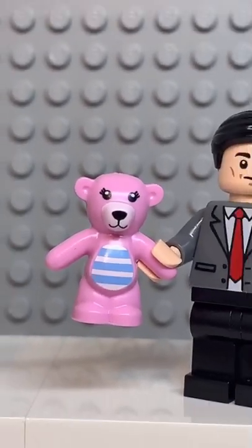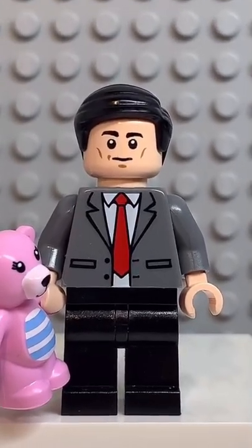For an accessory, I gave him his teddy. And if you enjoyed this video, don't forget to like and follow for more.